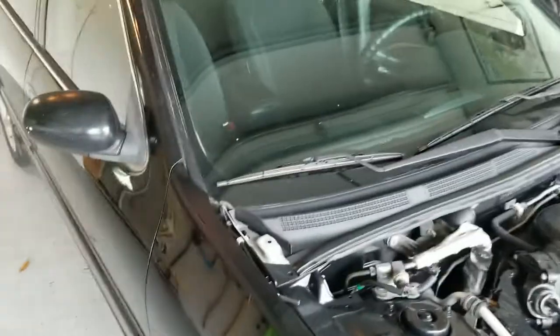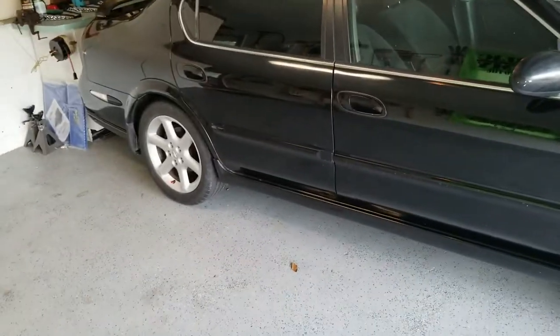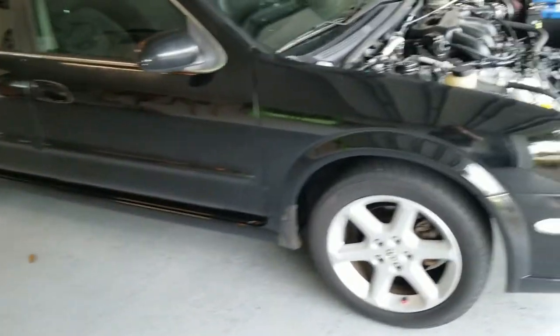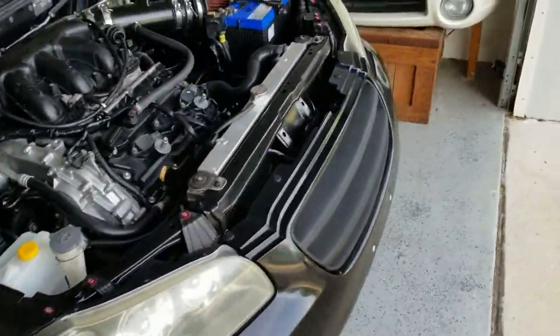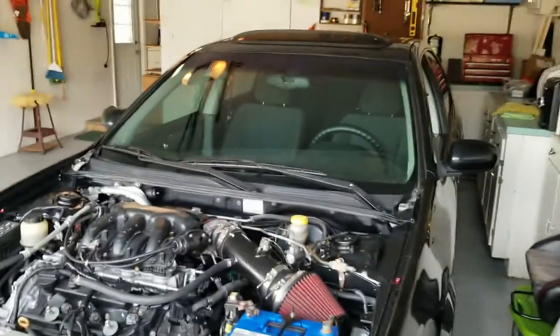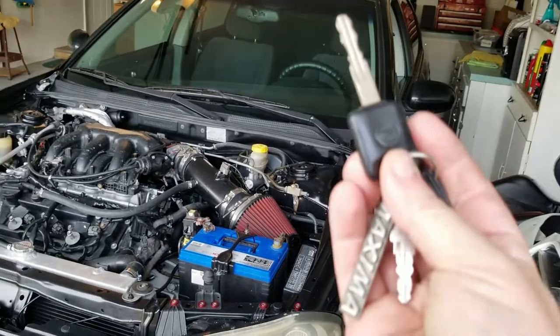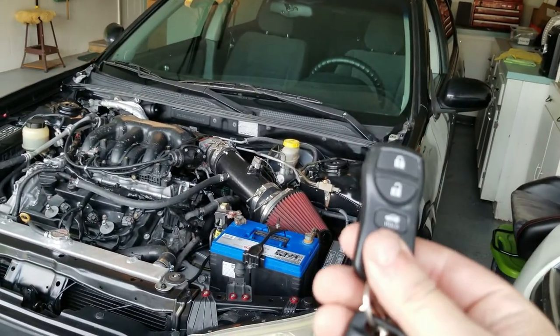Hey, what's up guys. This will just be a quick video — something I need to do and figured there are other people out there who need to know how to do this too. So I figured I'd share it. This 2002 Maxima that I've been showing you guys in the last several videos, doing different things on it, came with just this key.